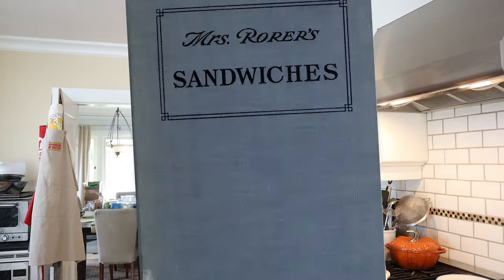Oh, hello! Welcome to Sandwiches of History. Today, from Mrs. Roar's Sandwiches of 1912, we're gonna be making the Windsor Sandwich.